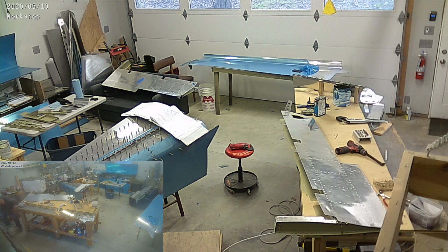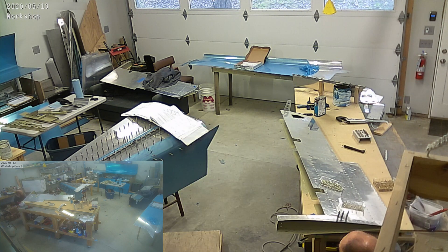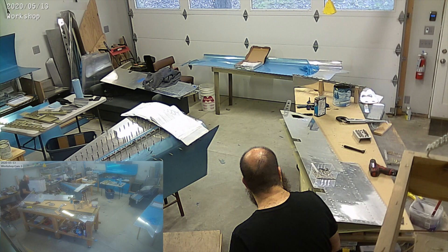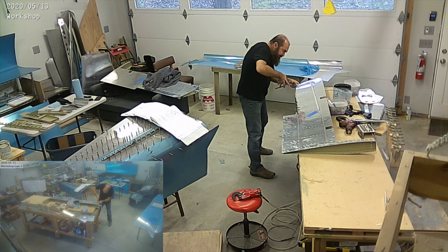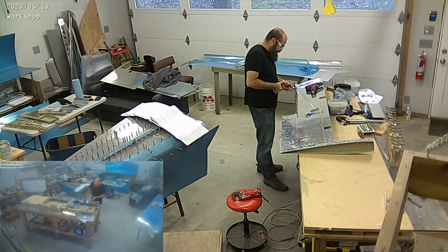We're going to flip it around momentarily, then glue in the wedges and the trailing edge wedge. You'll see Mary helping me with that — hopefully that's in this video, or maybe you'll see it next week.